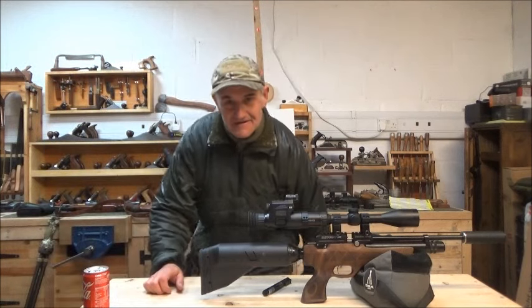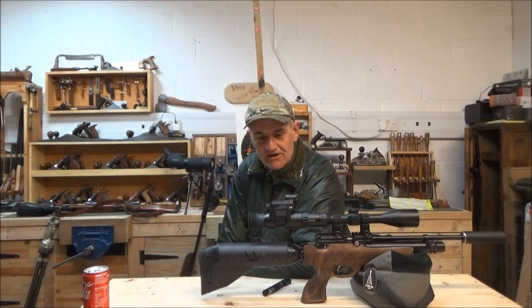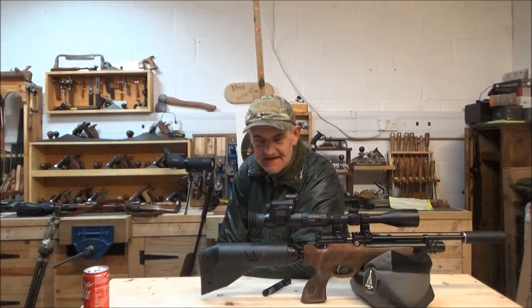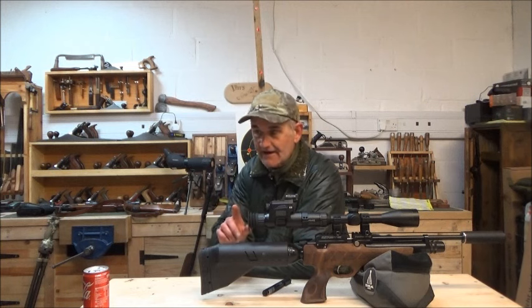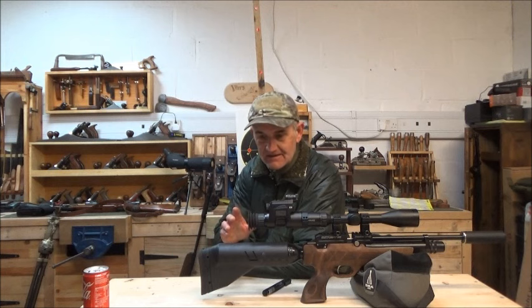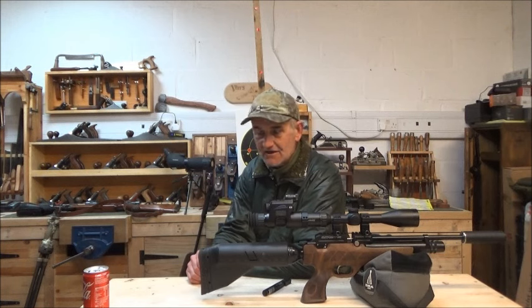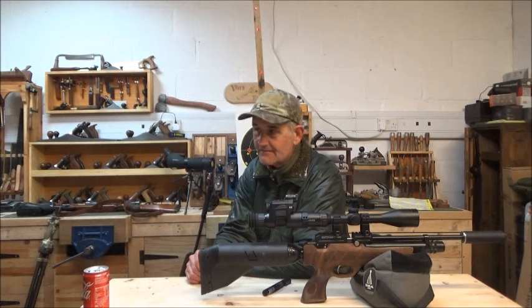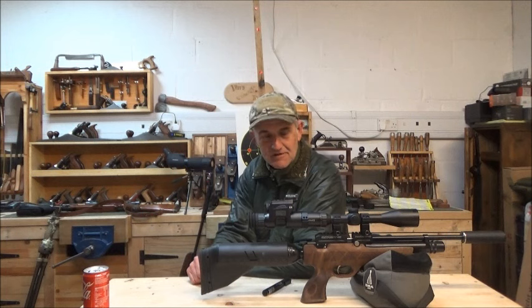Well guys, what can I say. My conclusion, some thoughts and summary on this little test. Apologies I didn't chronograph anything — I will do so on a nice still calm day. The wind was such today that I think I'd have endangered the chronograph if I'd tried to put it through the speed bars.